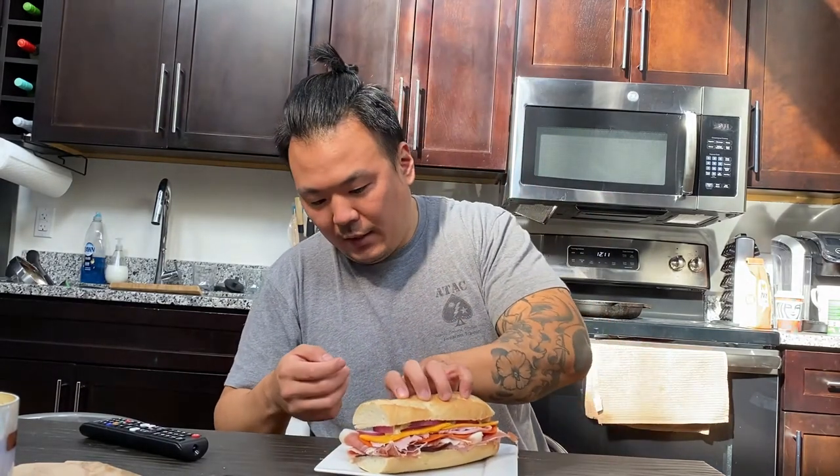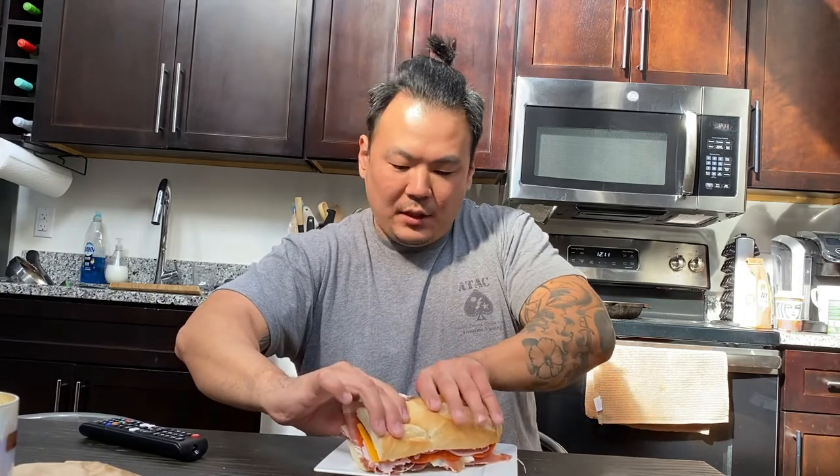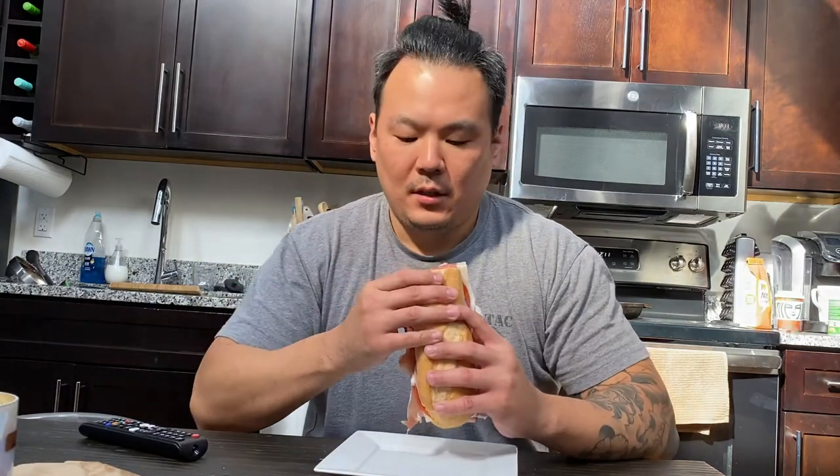Today I made an Italian sub — my take on it. Some people think Italian sub is just a bunch of cold-cut meats, but for me it's not Italian unless you actually have prosciutto or capicola in it, and if you're lucky, both. So in here we've got ham, prosciutto, salami, and uncured ham, with a little bit of American cheese, onions, and mayo to top it off.